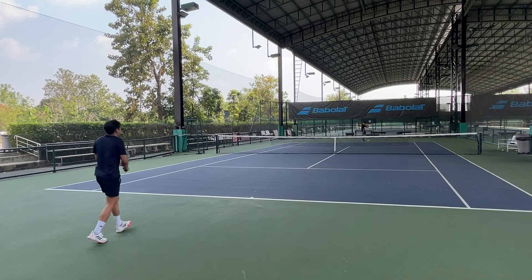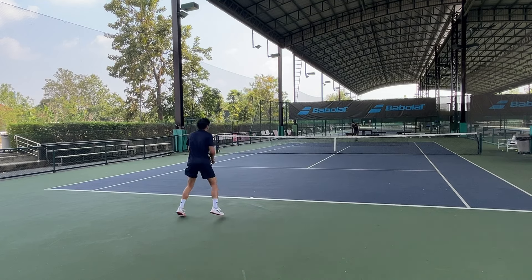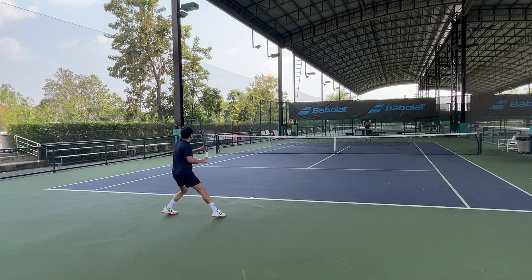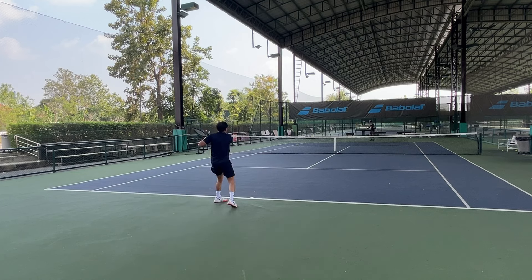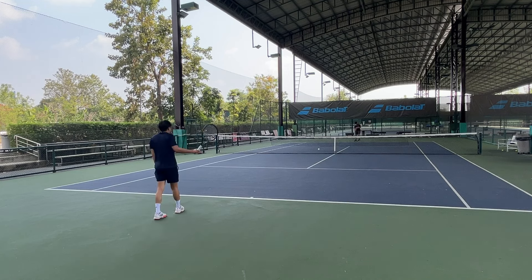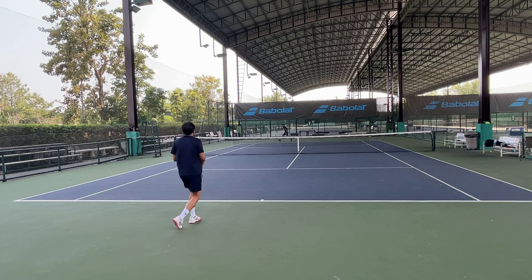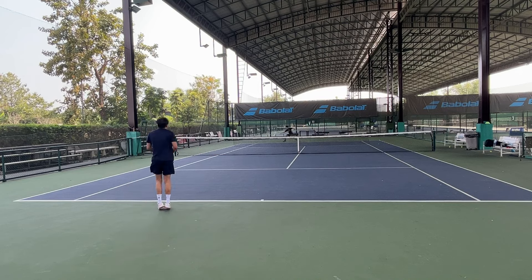Back on the court after adding some lead to the hoop — now it plays more like what it's supposed to be. Feel is a lot better, a bit crispier than stock form. I would say the feel now stands right in the middle between the V7, which is muted, and the V8, which is crispier and more direct. It's a bit firmer than both, but more dampened and more comfortable than the V8. To put it simply, Wilson took a newer, firmer frame and put the dampening feel of the V7 into it — that's the V9.